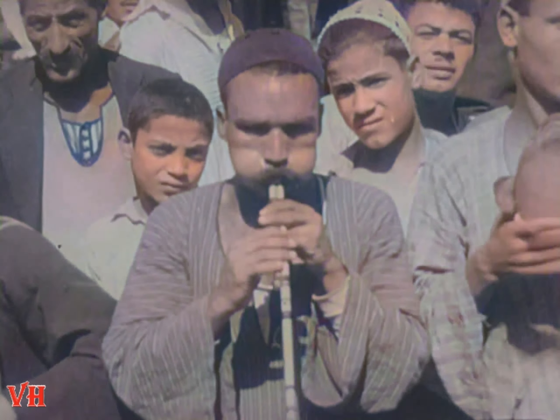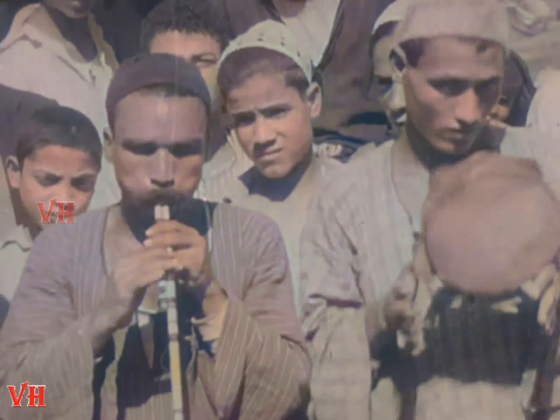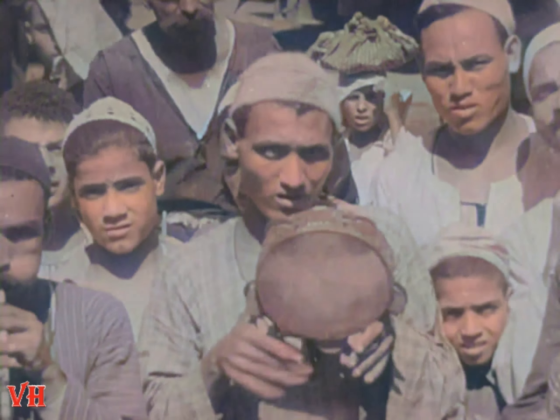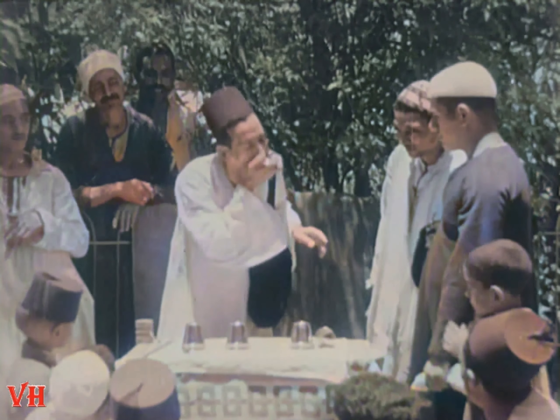Step this way, ladies and gentlemen, and see how the hand is quicker than the eye. As far back as history goes, we find that conjuring and magic tricks have always fascinated human beings of all ages and of all classes.